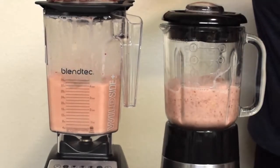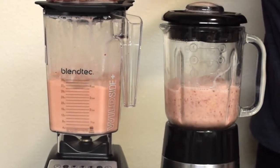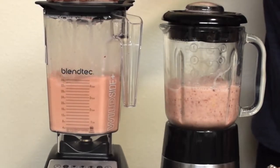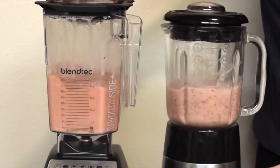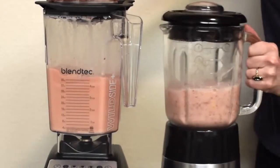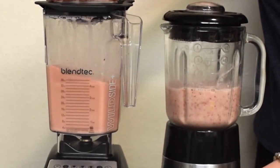Blendtec has a smoothie setting, so it's alternating speeds to keep it going. The one on the right I had to stop because it sounded like it was burning up. So I stopped, shook it down — you could stir it — but it's requiring a little bit more effort.